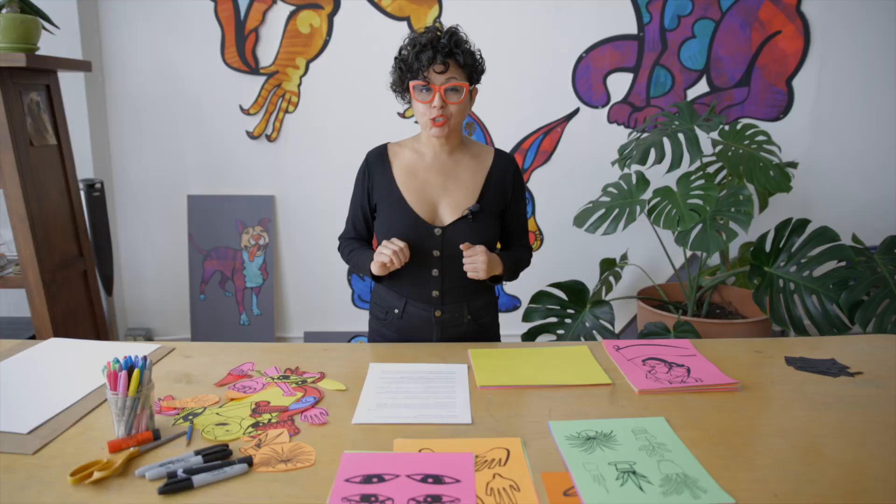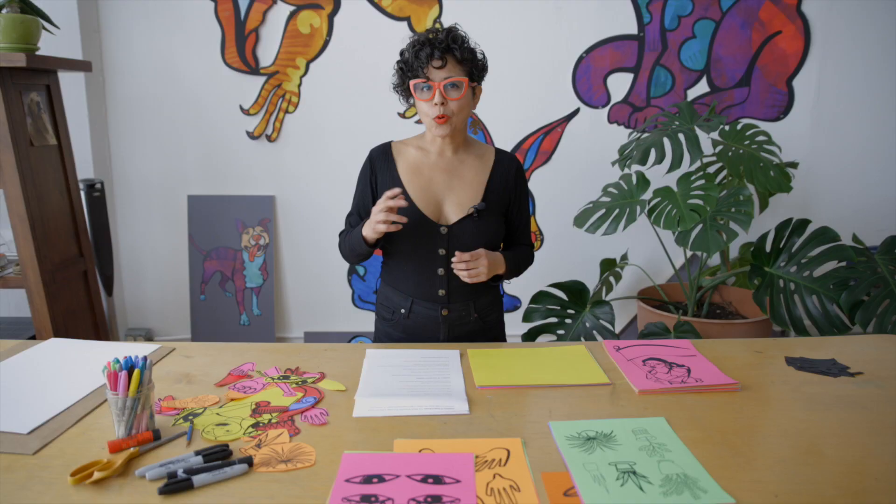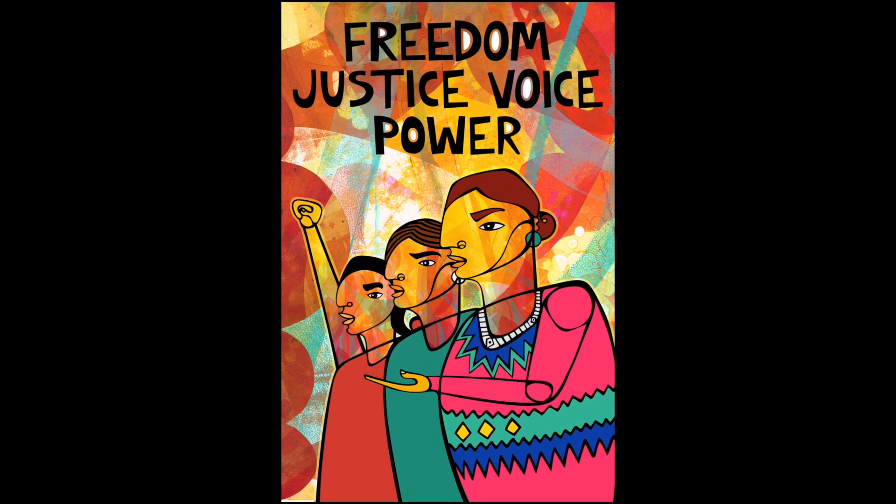Now that you have your materials ready, let's go over three guidelines to create your social justice poster. Number one: keep it simple. The power and the beauty of a poster is that folks need to understand it right away. People are going to look at your art for under five seconds. What message do you want to communicate? I like to keep my posters at six words or less, like this.